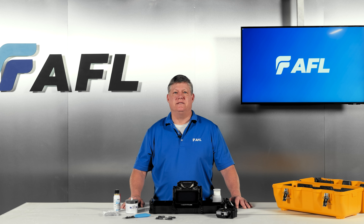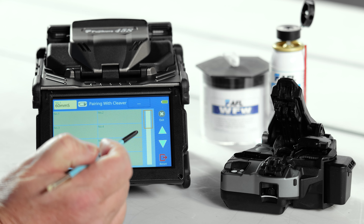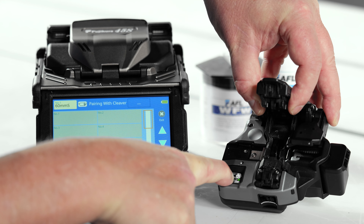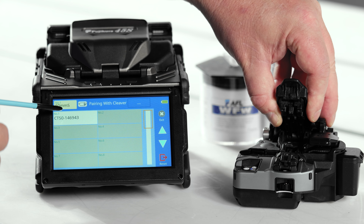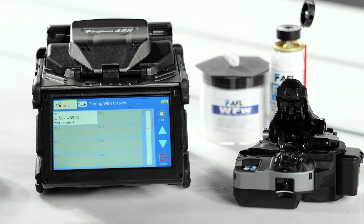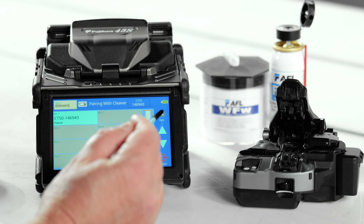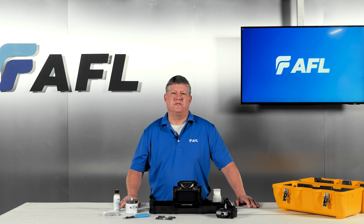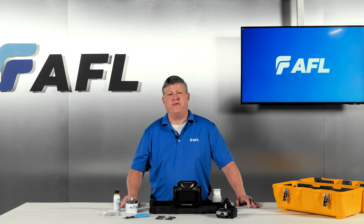When utilizing the 45S alongside the CT50 cleaver, you have the added option of using active blade management. This feature uses Bluetooth communication between the splicer and the connected cleaver to control the cleaver's blade position. When it detects a certain number of consecutive bad cleaves, the splicer can command the cleaver blade to rotate. Navigate to Other Settings and enable it in the Bluetooth settings menu, then fine-tune cleaver-specific parameters in the cleaver settings menu. When using this feature, the splicer relies on statistical analysis logic to keep track of cleaves during the dual fiber prep method, since one cleaving action simultaneously cleaves two fibers.